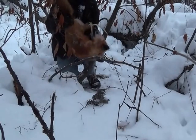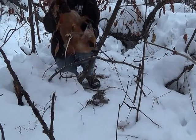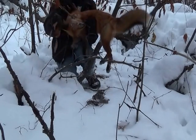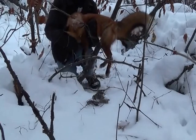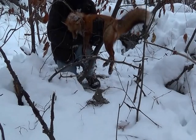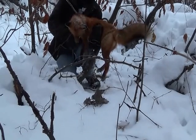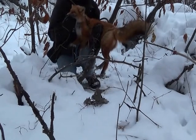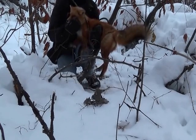I set this snare yesterday on a heavily used fox trail and you can see the results if you set them right. This is with 1/16th cable I use for fox — the cam lock. They hit and they lock right up on their neck and the animal dispatches very quickly. Another beautiful red fox, central Minnesota, just overnight set on a nice trail. This is Snaring 101 in Greater Minnesota.